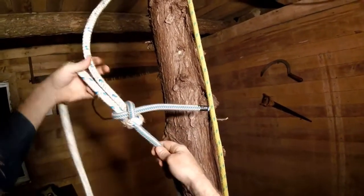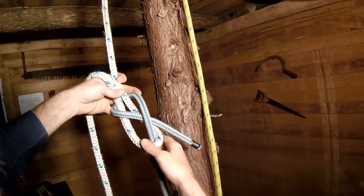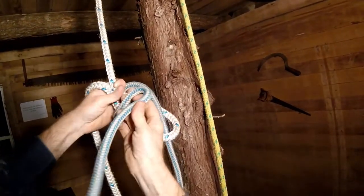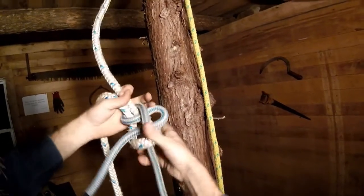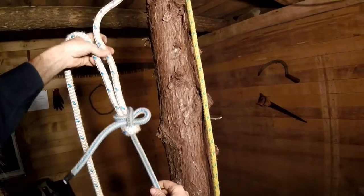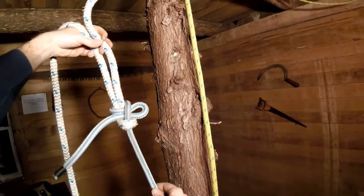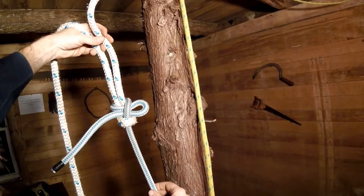And now for this scenario, if we wanted to form the slippery sheet bend version, instead of tucking the tail like this, we're going to tuck a bite of the tail through the same spot like that. So that is a couple of different ways of tying the sheet bend in two different scenarios — the sheet bend and the slippery sheet bend.